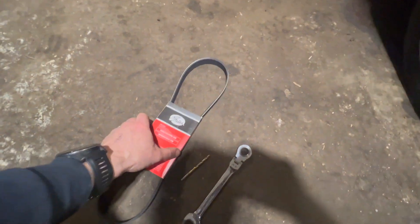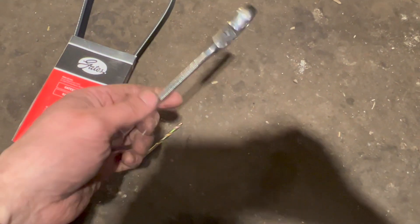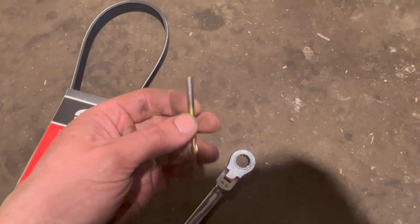We've got a new belt — check the links in the description below, I'll put links to where you can get the belt from and the exact size. We're just going to be using a 15mm spanner, and you're going to need a little pin — a drill bit, about 4mm is probably the ideal size.